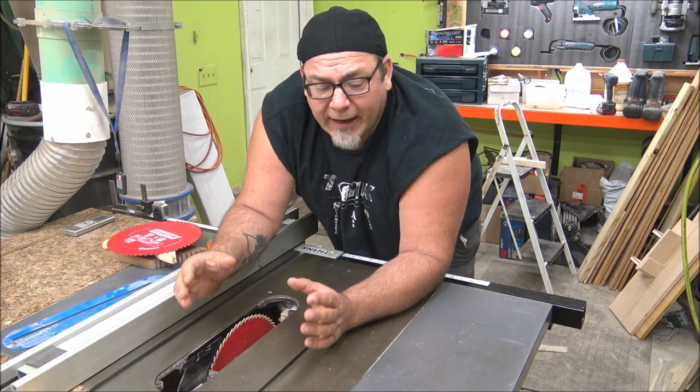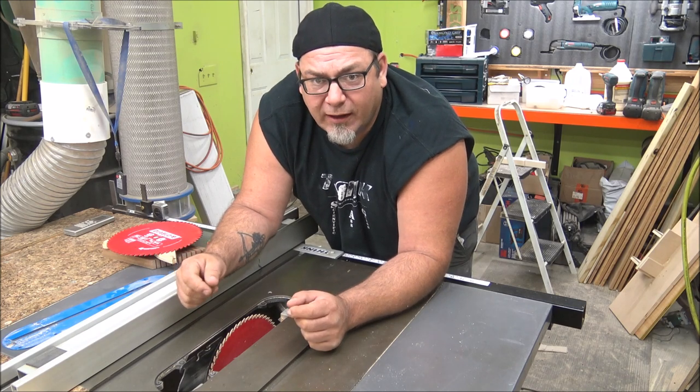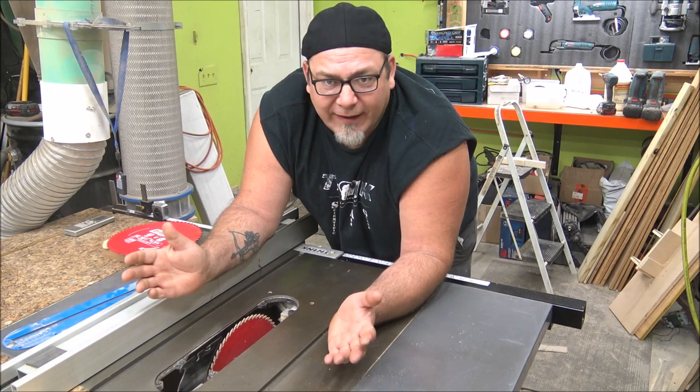It goes without saying, and I know a lot of us forget, but you really should unplug your table saw when you're changing the blade. Very important — just unplug it. It takes half a second.